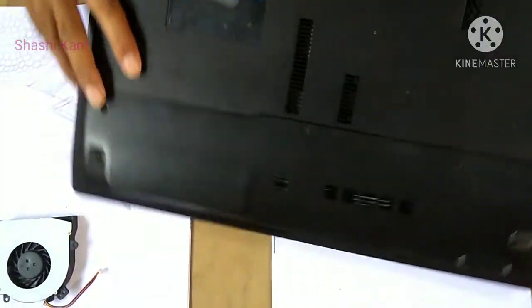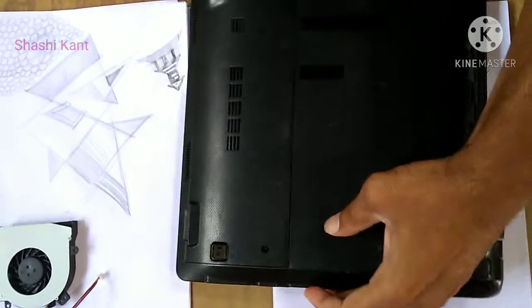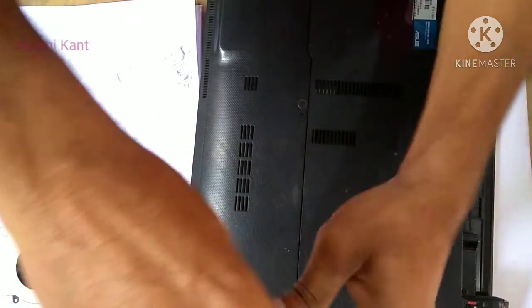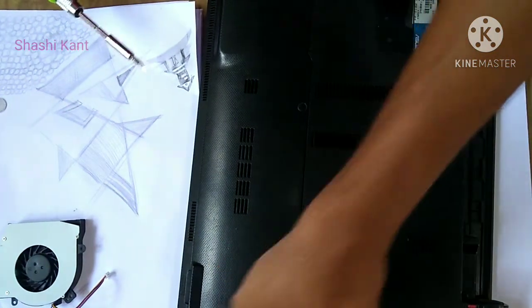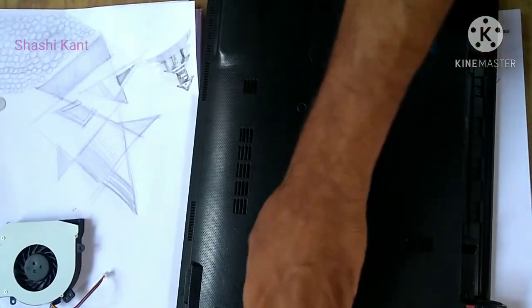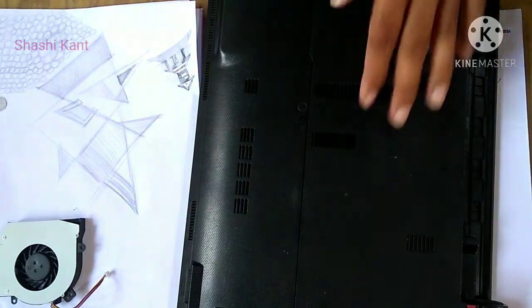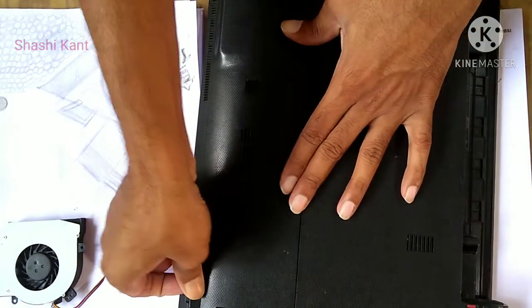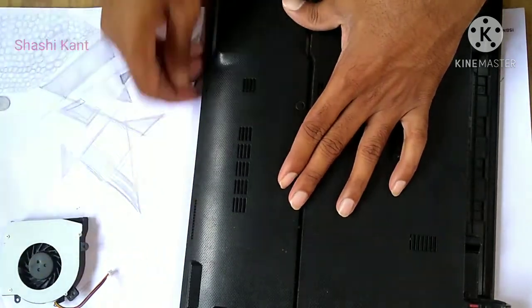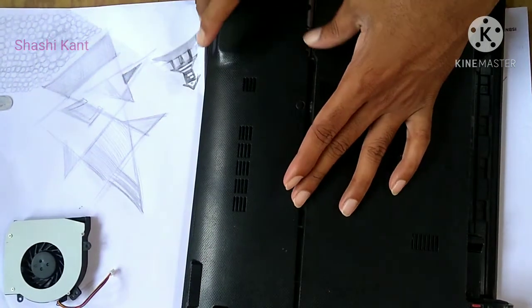So let's start. Taking apart and rebuilding a laptop will enable you to change out components, clean your system, or scrap the internal components. As this is a general guide which may help you to disassemble the laptop, the process is to remove the components you can reach first, being careful to disconnect any cable to the component first. I would advise you to take a picture of each step to help you reassemble your laptop at the end.